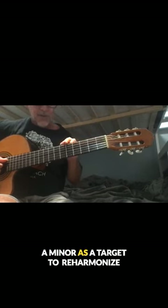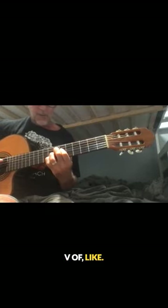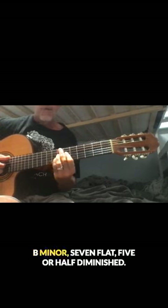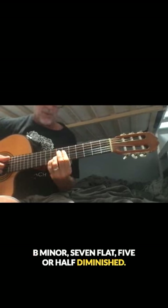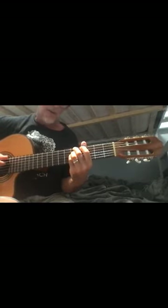We can use A minor as a target to reharmonize, and we can do a 5-of approach, or a 2-5-1 of A minor — B minor 7 flat 5, also known as half diminished — then E altered resolving to A minor. Let's see how it goes.